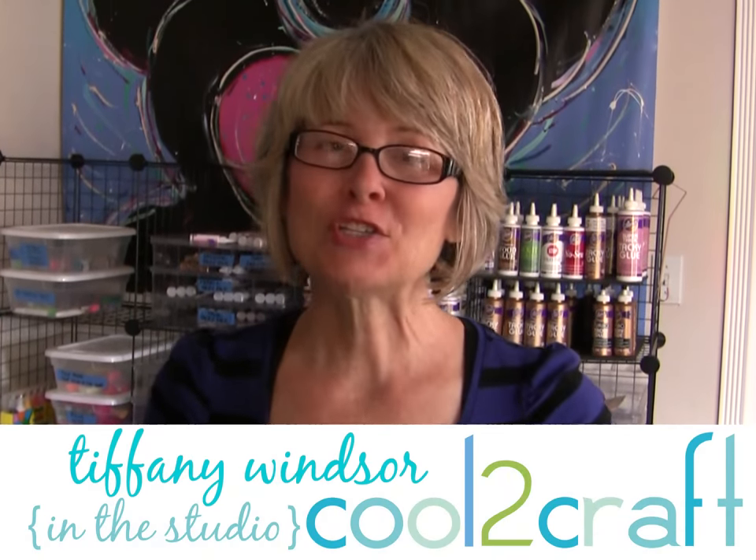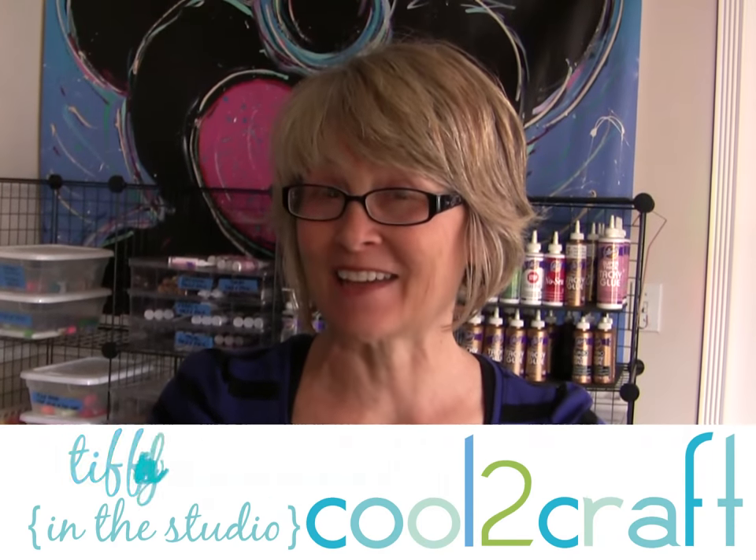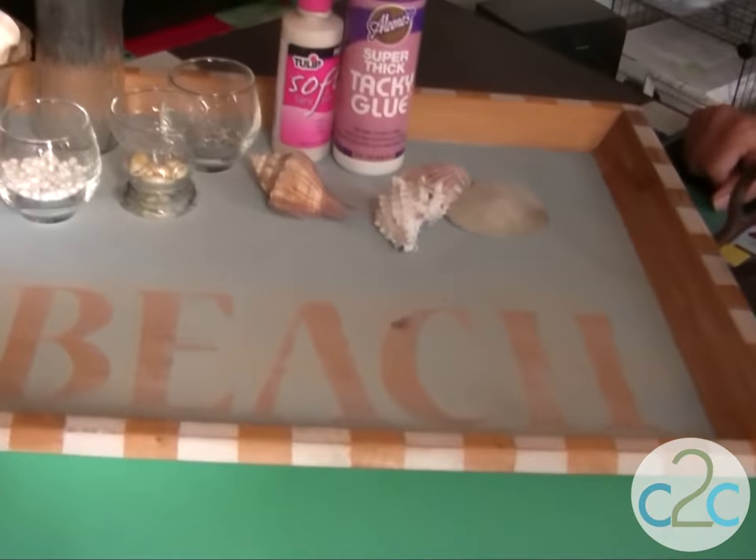I live by the beach, so I love to collect seashells and maybe a little beach sand, and I like to think about the beach year-round, even when it's raining outside. So I have a fun project for you today, and this is a beach tray.